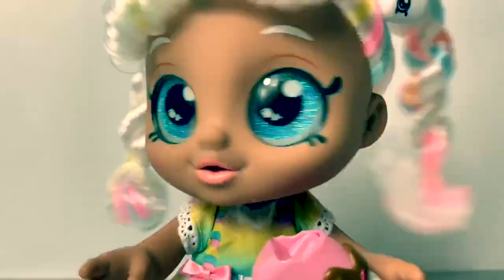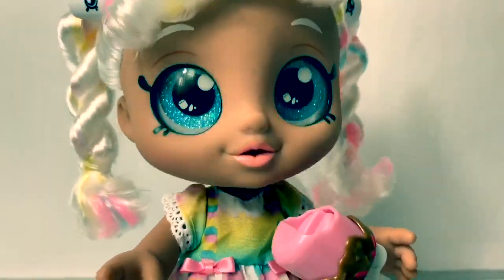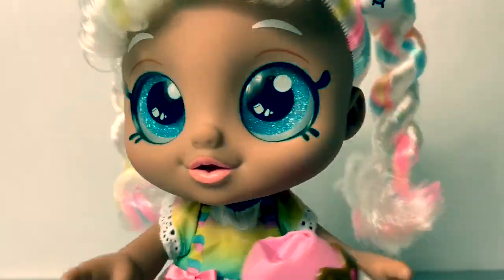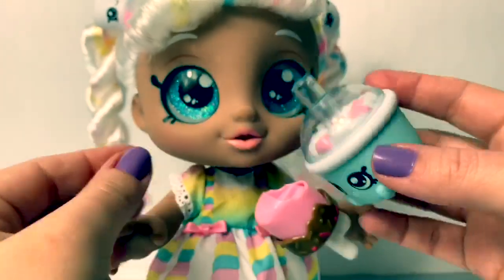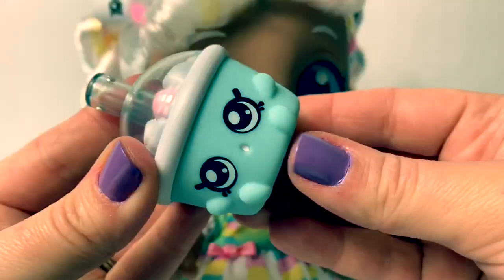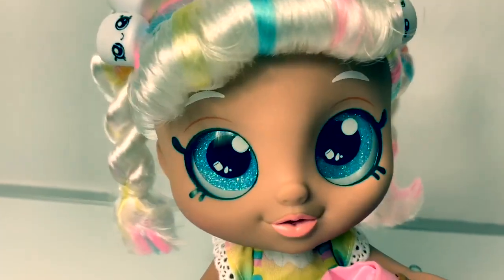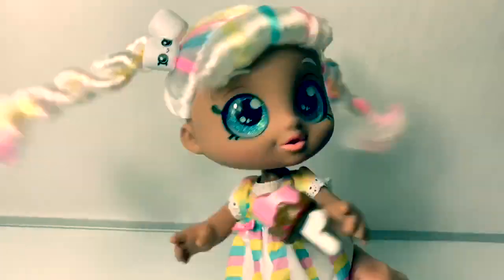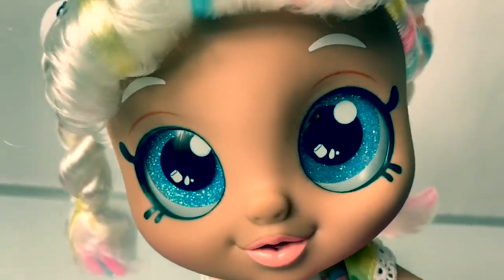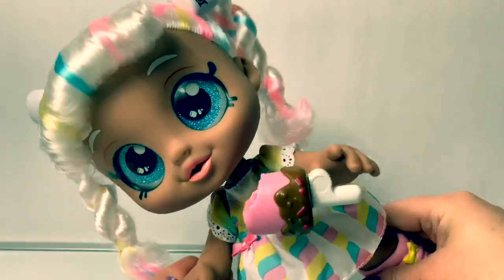This Candy Kids Snack Time doll is super cute. I love how her head moves. I wish that her drink could fit in her mouth, but this is an adorable little drink. You can see her head move. So silly — she's such a cute little doll.